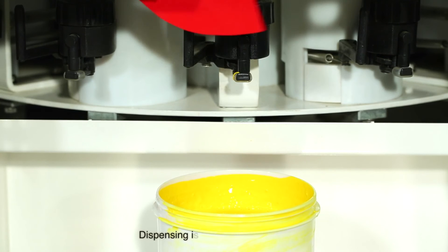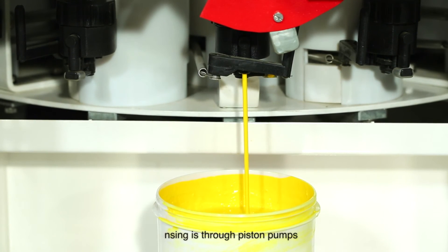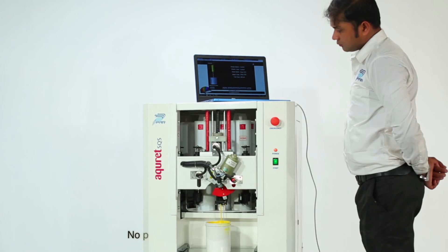Dispensing is done through piston pumps and a three-way valve with integrated nozzle closure. No pipes, hence no dripping of colorants.